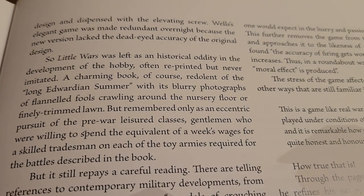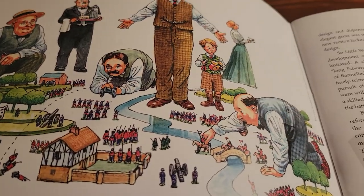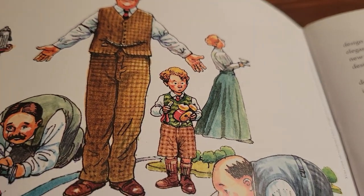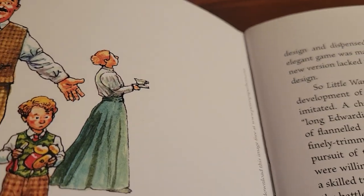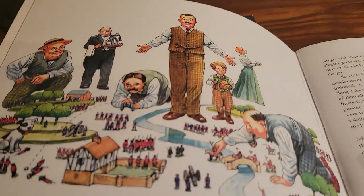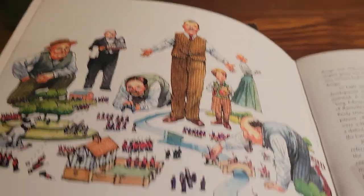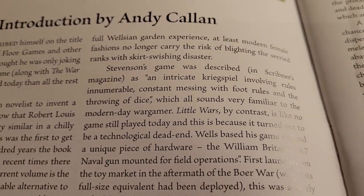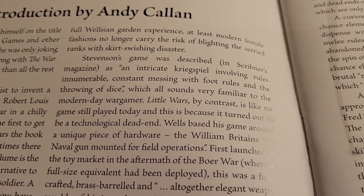A charming book, Redolent of the Long Edwardian Summer. And you see these grown-ass men playing with toys, and you can see the little boys like, 'what the hell is this?' And of course, the women — I don't approve, the women do not approve. Silly men. But essentially, it's a great intro, kind of going over some of the things I was covering in the actual reprint.